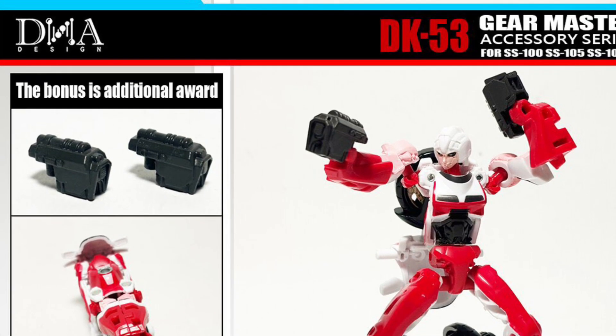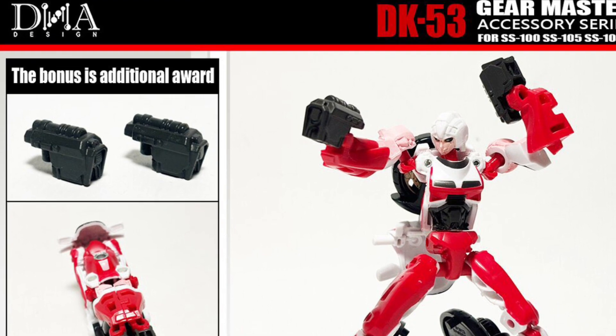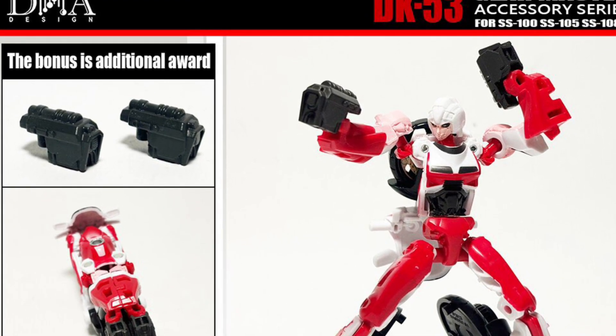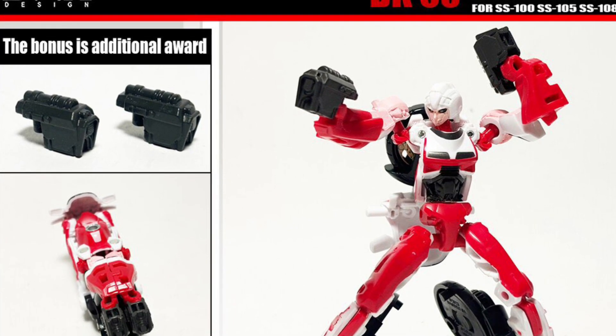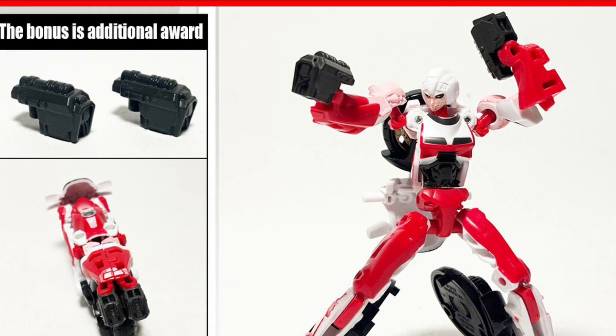All right, so coming to us — I'm Tia Former — some Transformer news from DNA Design: Core Class RC. Interesting upgrades for a Core Class, including two new dual guns and tailpipes for her when she goes into her motorcycle mode.